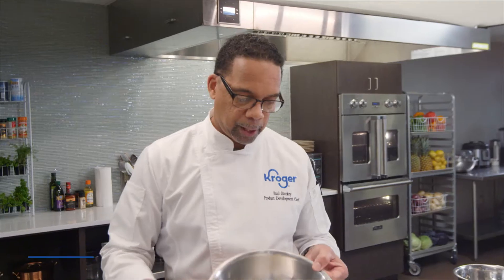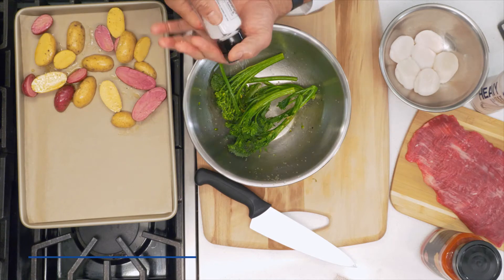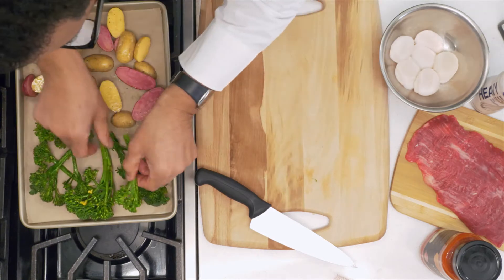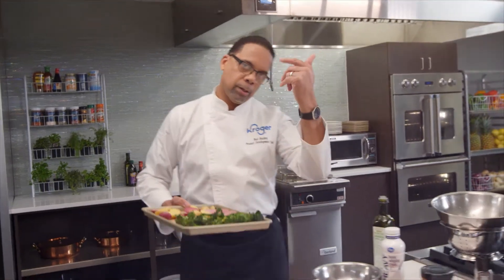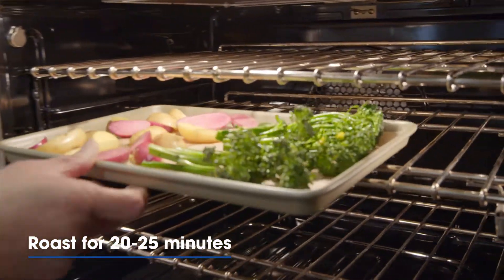The other trick here is I'm going to use the same bowl for the broccolini to season it as I did for the potatoes — one less step, if you will. Hit it with the seasoning. On the other side of the tray, lay the broccolini out so they get a little bit of browning and caramelizing. Now let's head to the oven. They're going to roast for just about 20 to 25 minutes.